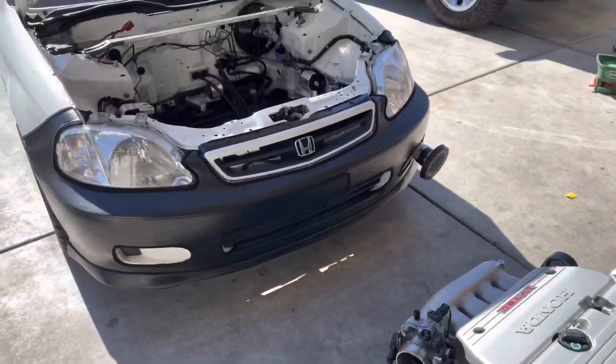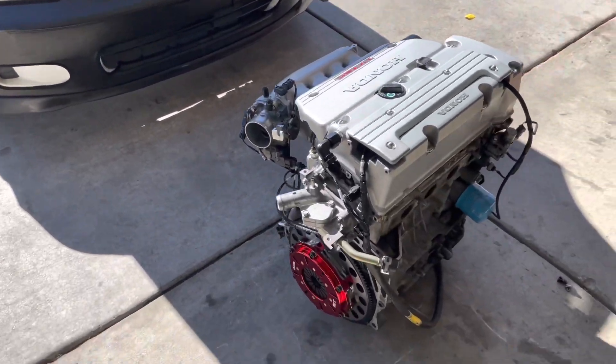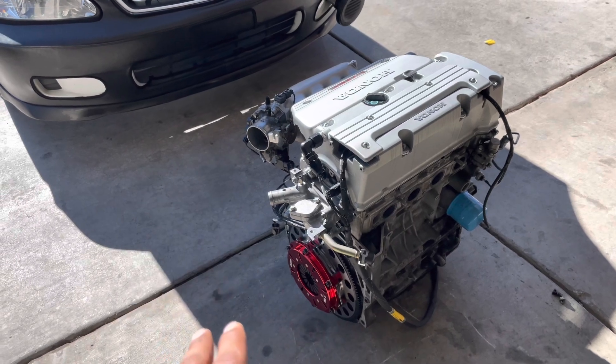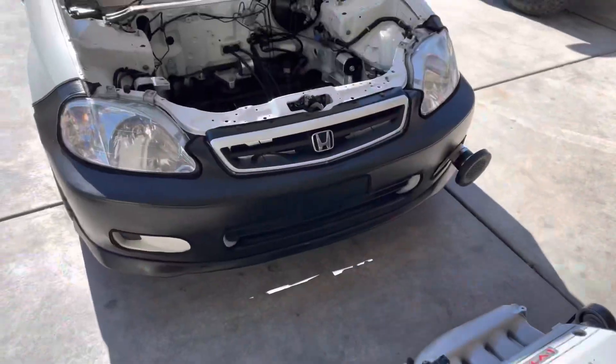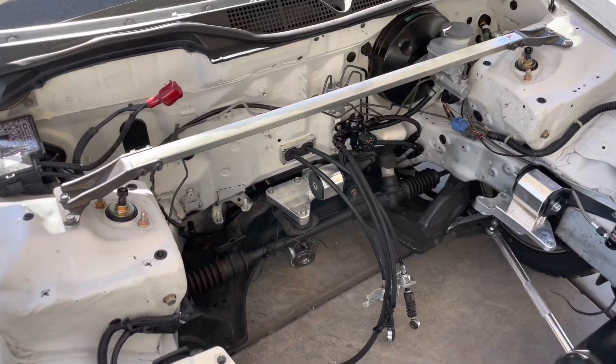Quick video update of the K24 Honda Civic. Currently, we are upgrading our clutch and doing a few upgrades on our transmission. This video is just going to be about going all-wheel drive.